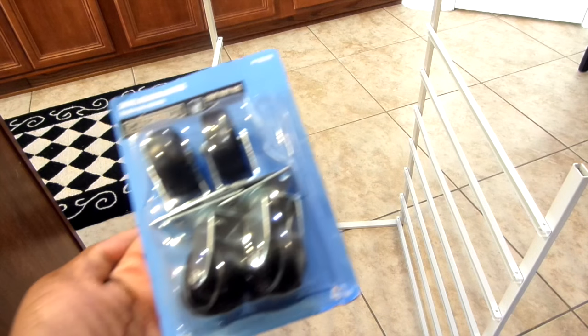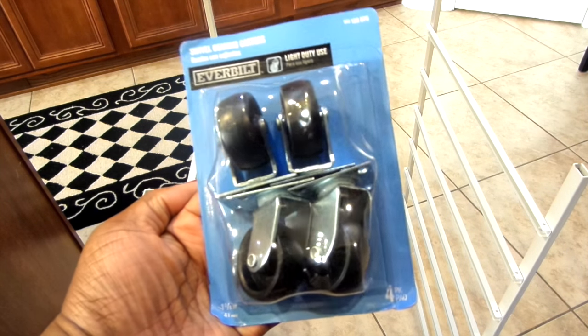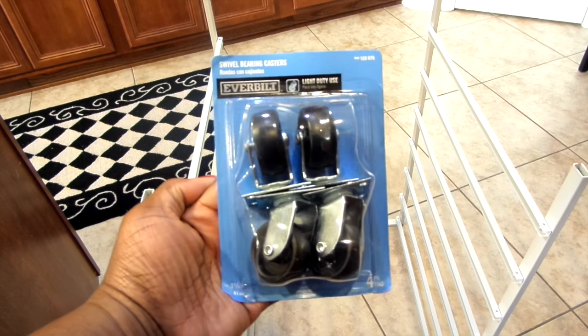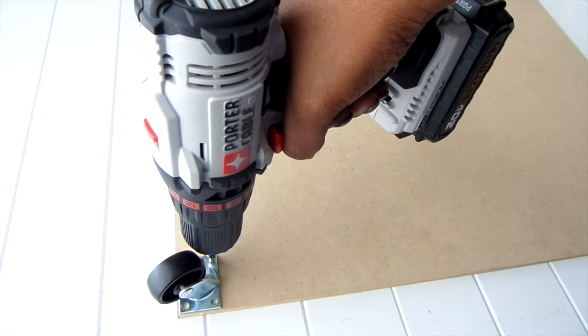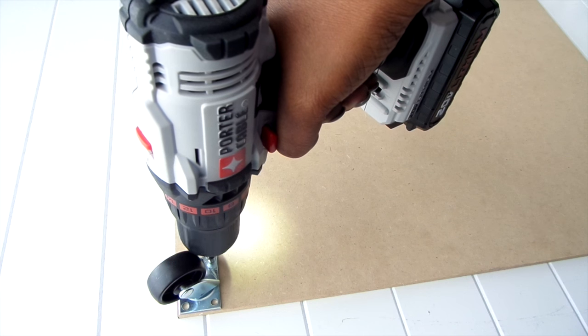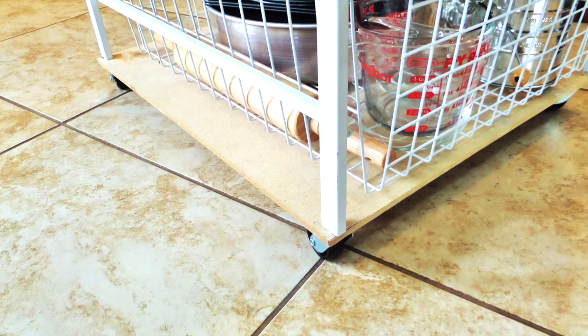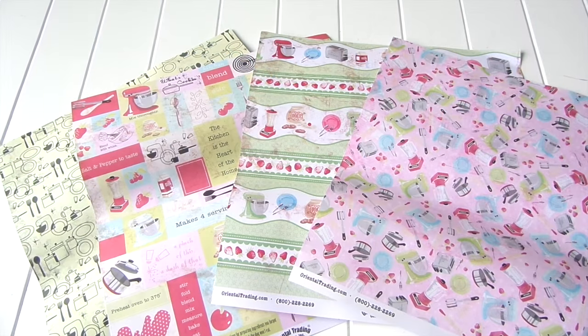The first thing I needed was wheels. I got these light duty swivel bearing casters from Home Depot for $6 — four came in a pack. I had a piece of MDF cut to the size of the organizer, screwed all four casters in the corners of the MDF, and there you have it — it's mobile!